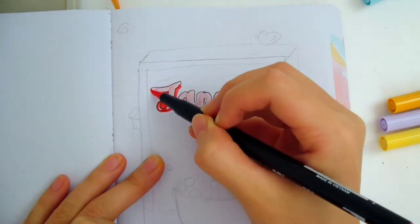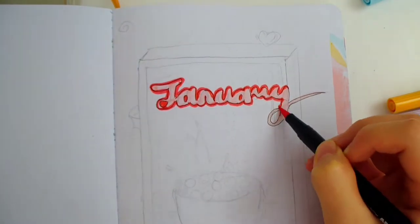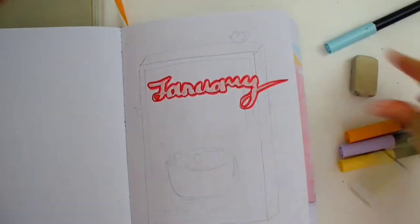After that, I'm outlining the letters to make it pop. Cereal boxes are usually very colorful and have bright colors, but I decided to go with mostly pastel colors for this theme.